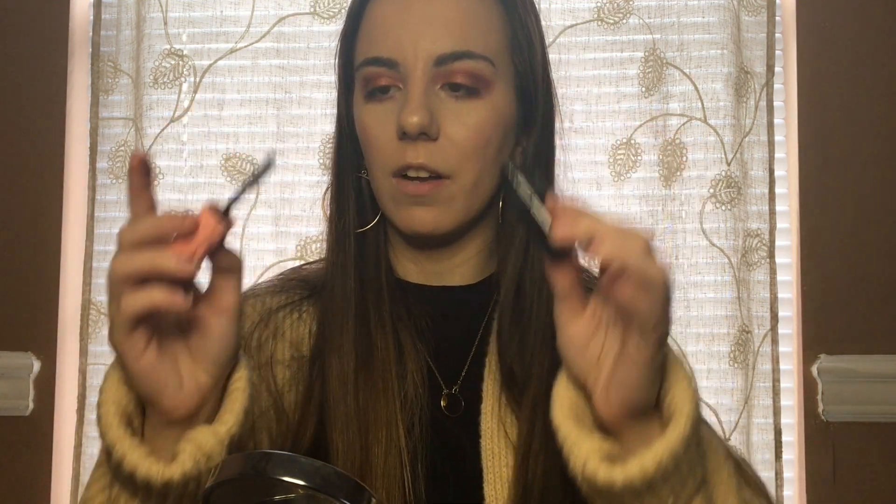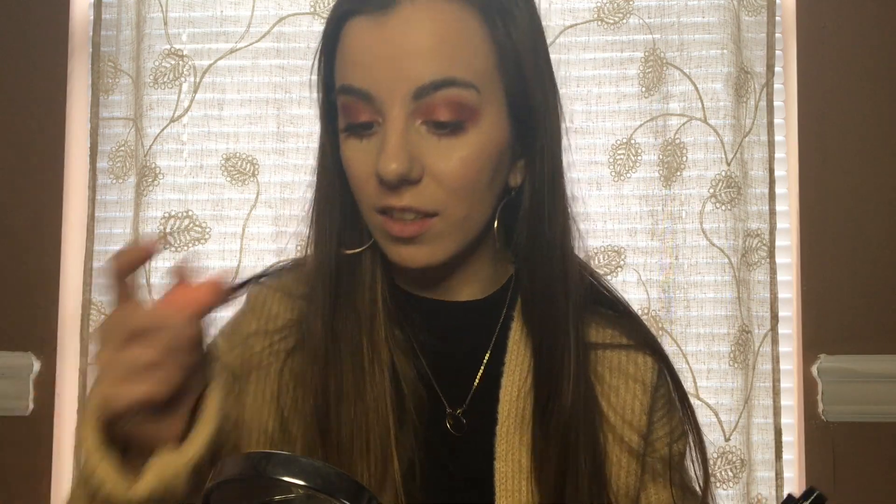For the last step I'm going to use my Benefit Roller Lash mascara to apply mascara. I love this mascara so much. I already have long eyelashes as it is, but they look like fake eyelashes after this. All right, I think that's done — do you guys want a closer view? Sorry, profile.